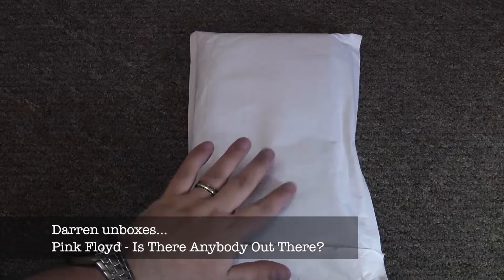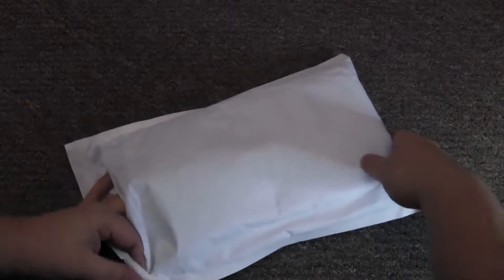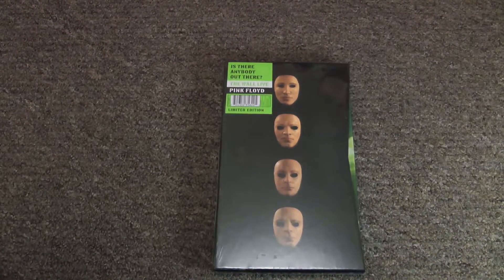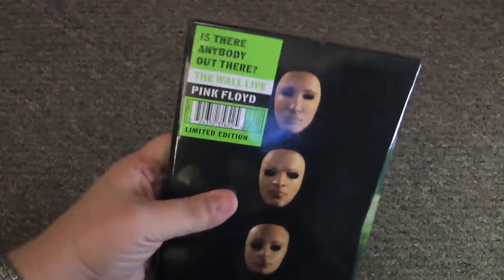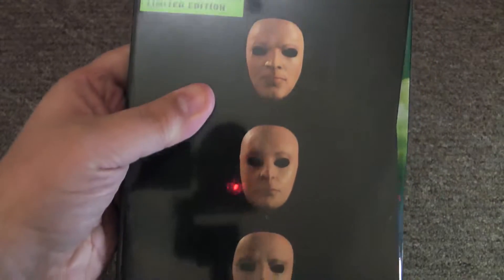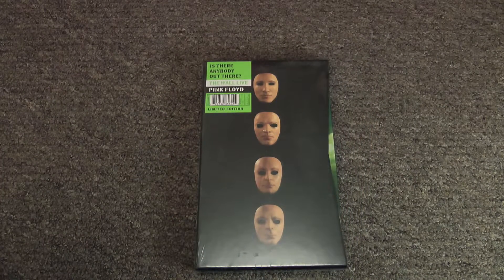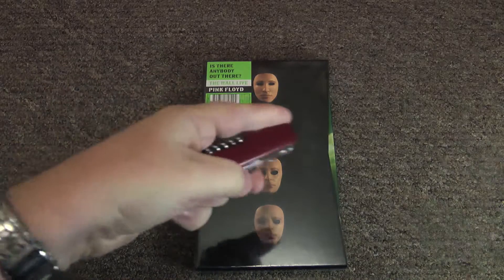Hello, hello, hello — what do we have here? We're going back in time. I owned this box set back in the past when it first came out back in 2000 — I think it was March 2000 it was released. I decided to buy it back and reopen it just for you guys to see how much of this was duplicated on the new Immersion box set, because the Wall Immersion box set features this on discs 3 and 4. Yes, this is 'Is There Anybody Out There?' — Pink Floyd: The Wall Live from 1980 to '81. It features a performance of the Wall from Earl's Court 1980 and '81.